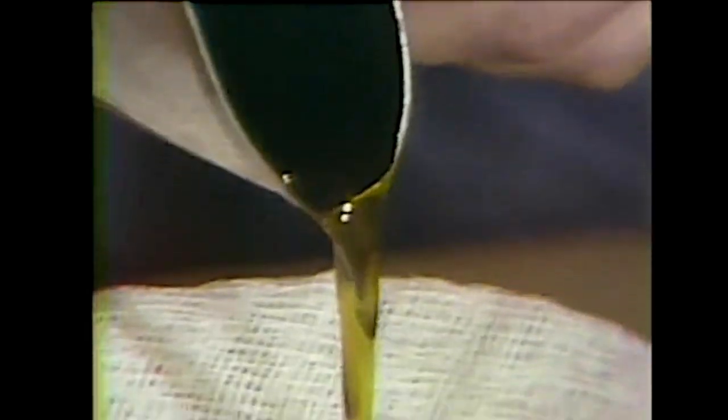Next, we melt it again and strain it to catch any twigs or pieces or stems that might be in it. There are lots of things you can use for a candle mold — small cans or milk cartons — but we use an old-fashioned candle mold.